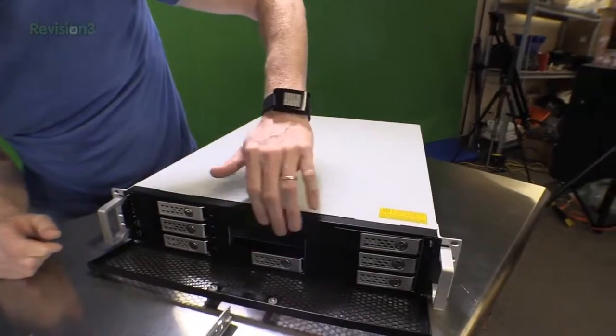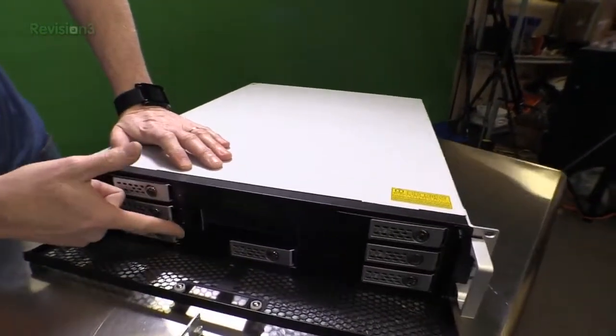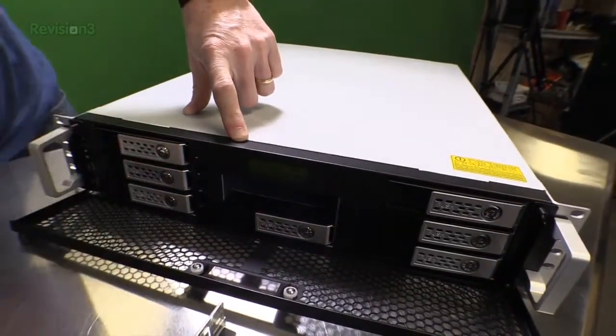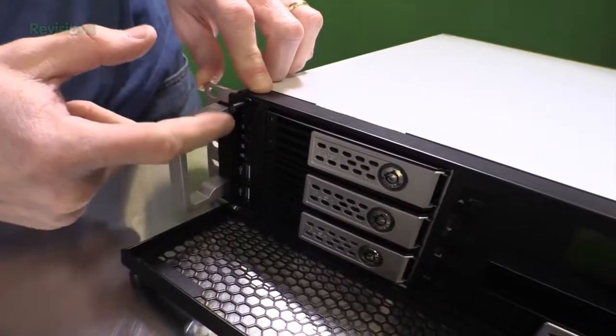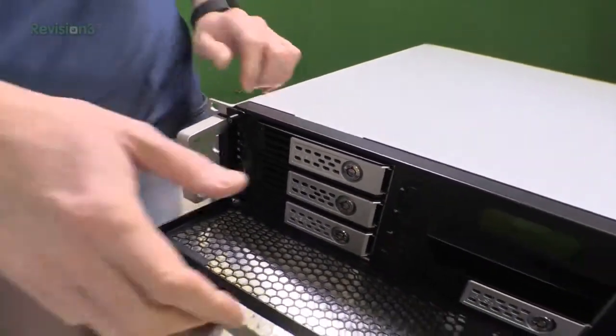It's got a nice little display on the front. Looks like we've got some buttons — probably for manipulating the menu: up, down, return, escape, I'm guessing. Over here on the front we've got a couple of USB ports, and it looks like maybe some reset buttons and a power button.